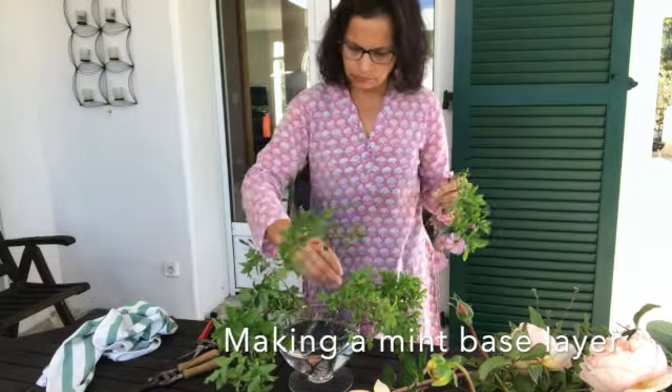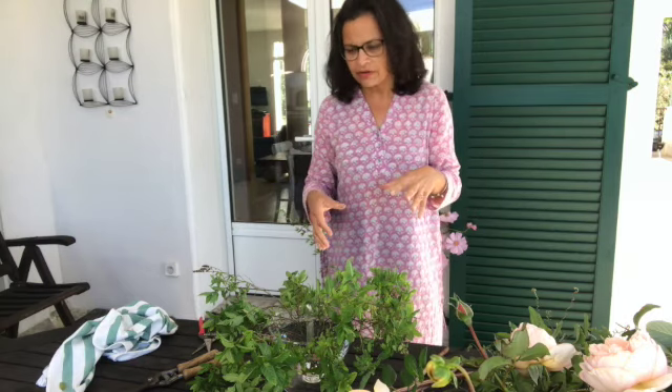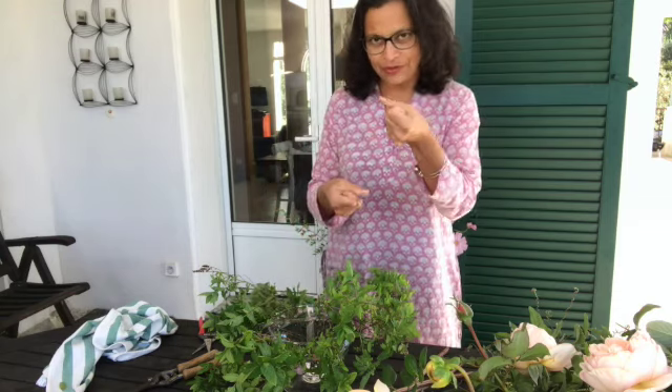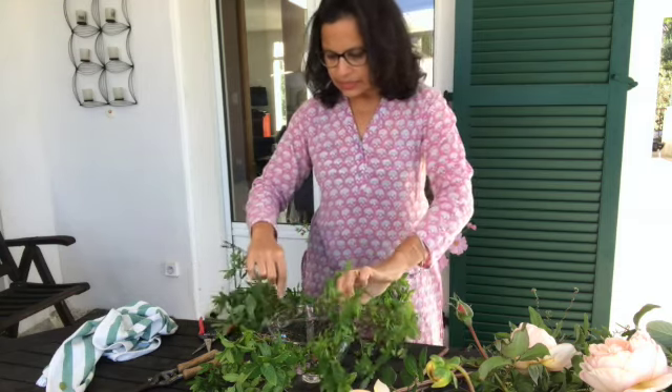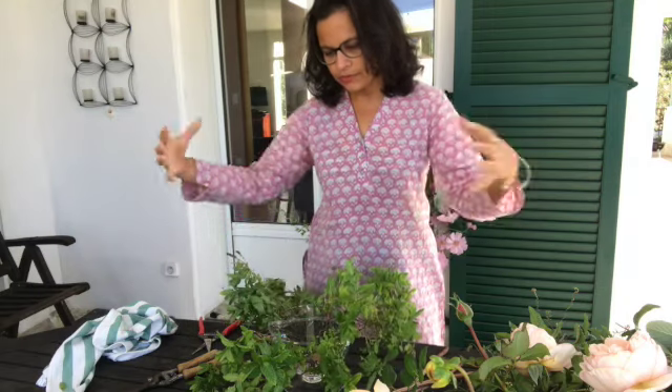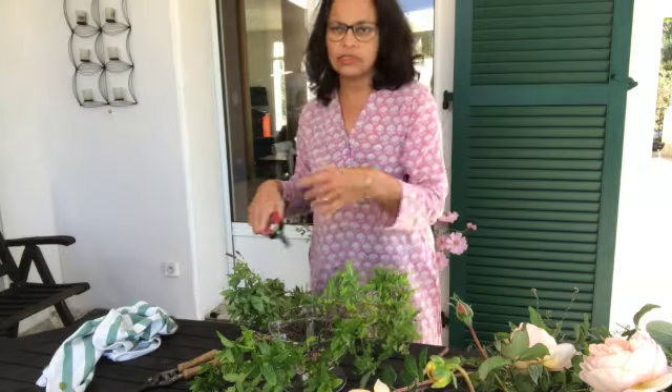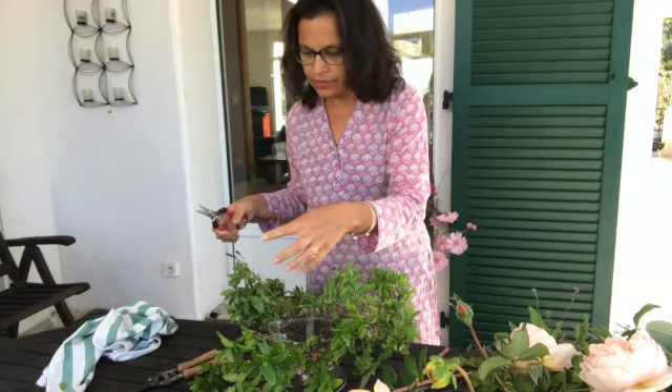I have the base ready. All I've done is poke the mints in around the outer edge. I always work from outside to inside — that's a good way to work with these arrangements. When holding a bouquet by hand it's different, but for this kind of arrangement it's always nice to work from outside to inside. I can always adjust and edit as I go, and for now it's mainly to have the framework that's going to carry the flowers.